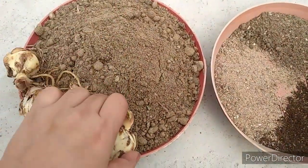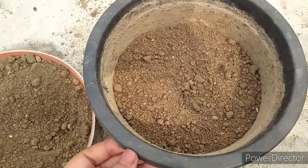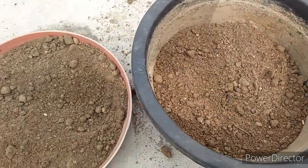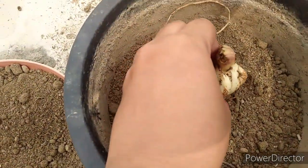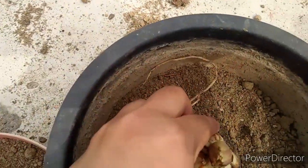Now we have to mix this potting mixture very well. You can see that I have put half the potting mixture in the pot, and after that you have to put the bulb in the middle. I will show you how to put it in the pot. You can see that it is not in the middle yet, but I have to put it in the middle.